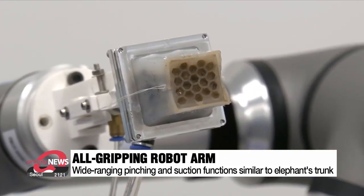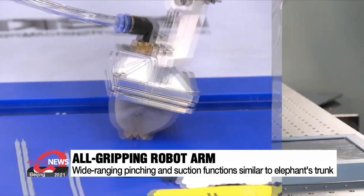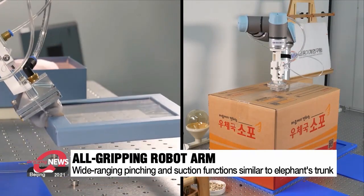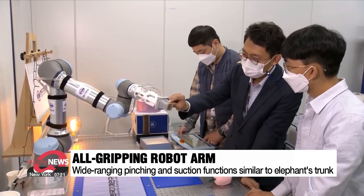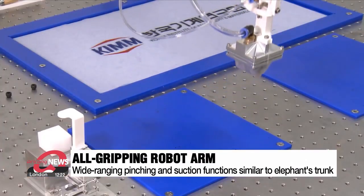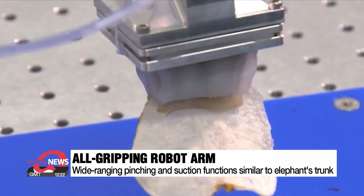The key technology at the tip of this robot hand mimics an elephant nose. Objects that are small or have an edge are pinched, and for bigger or heavier objects, the tip increases suction and secures its grip. This latest model combines the advantages of both tongs and suction pads. It can grip a needle that's a hundredth of its size, or a fragile potato chip that breaks easily.